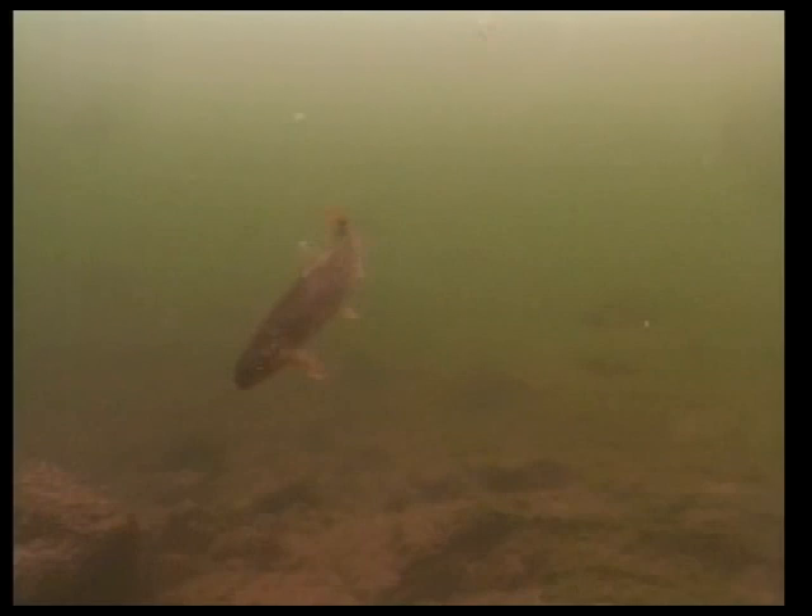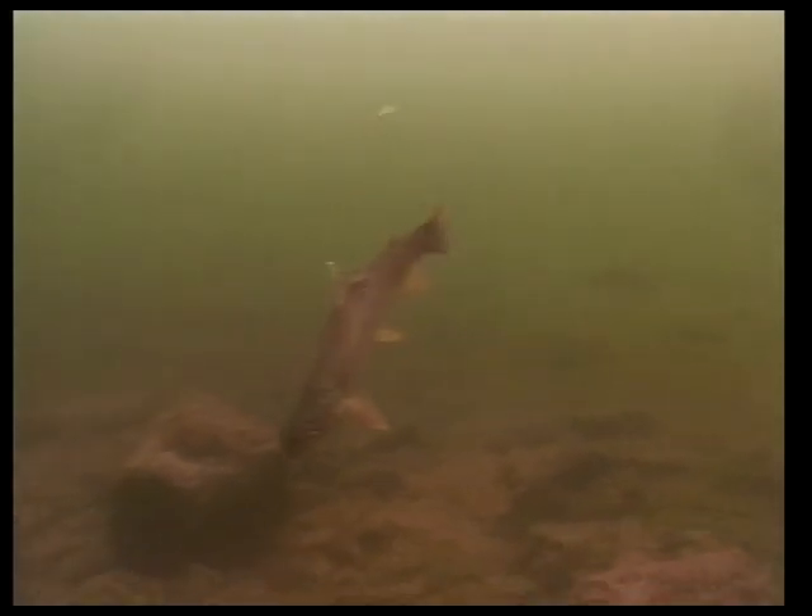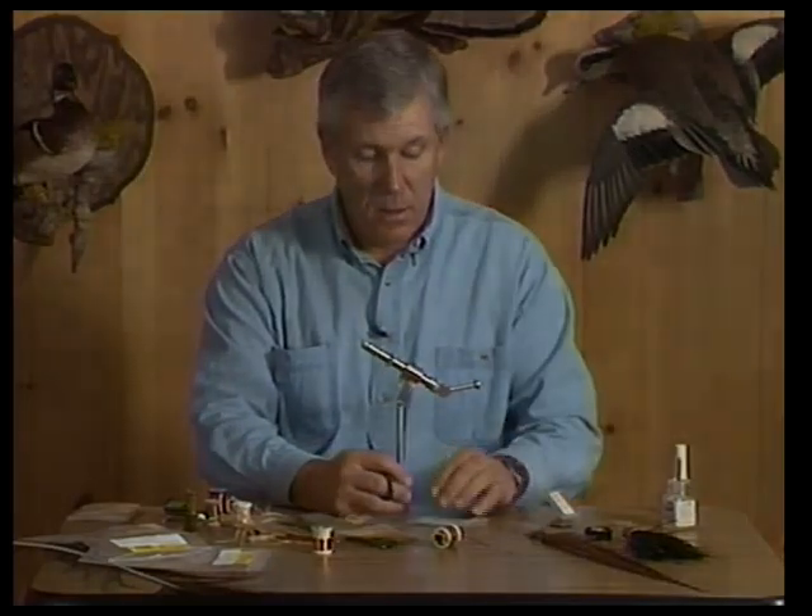One of the nymphs that I've found real effective on most of the spring creeks that I fish, and certainly on a lot of tailwater streams, are caddis larvae.